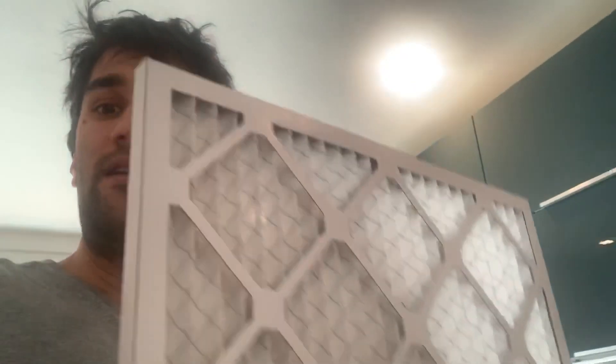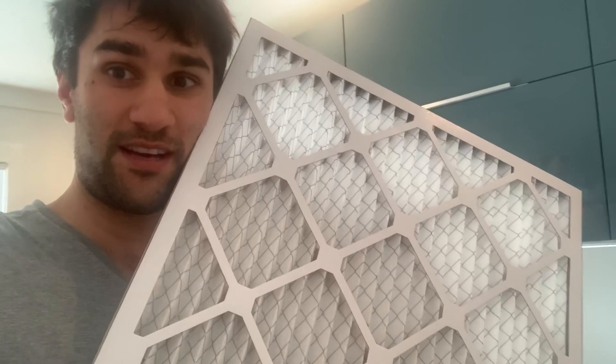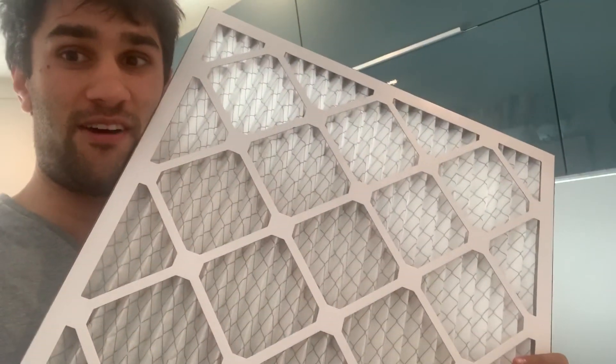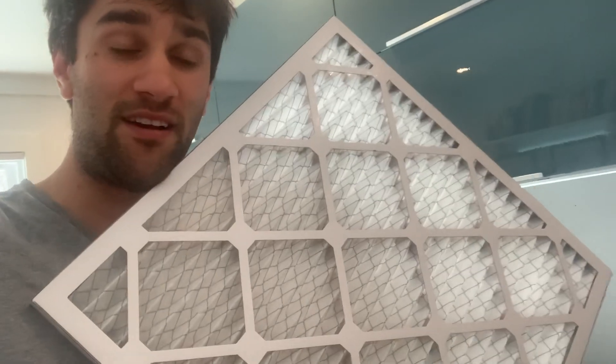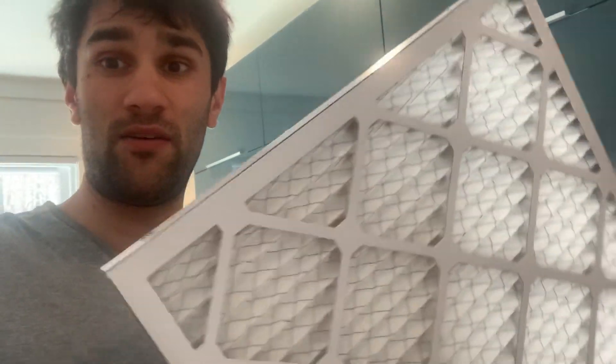A little update on what's going on. In the last video I made the discovery that we could use filters from air conditioning systems — anything that's MERV 13 or higher, or HEPA, probably both — to use in making new masks.